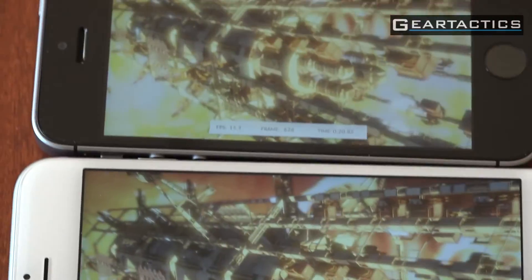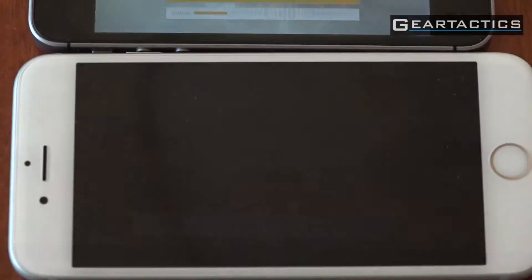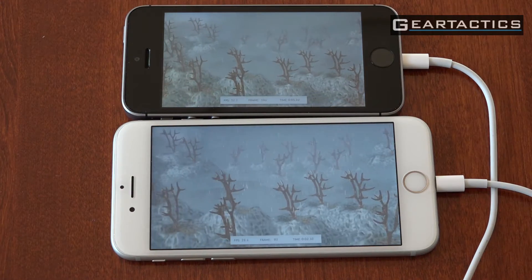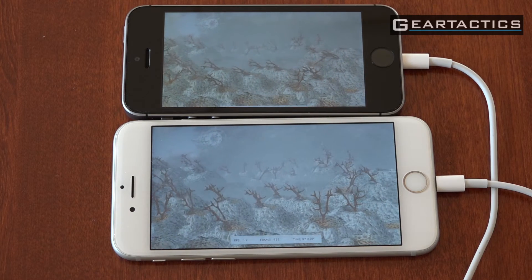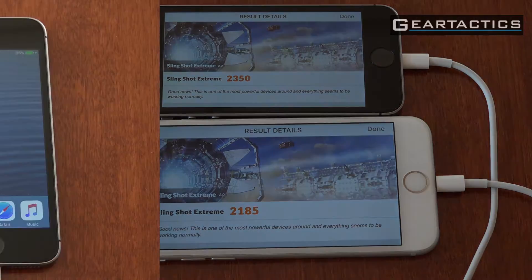Let's see how the SE is doing — pretty much the same. So far the iPhone SE, which is on top, is keeping up with the 6S below. It's running another scene — looks like it's raining and snowing. There's the marks. The SE actually did a smidge better, but that could be any number of factors. The 6S is not a wiped phone — it has my stuff on it.